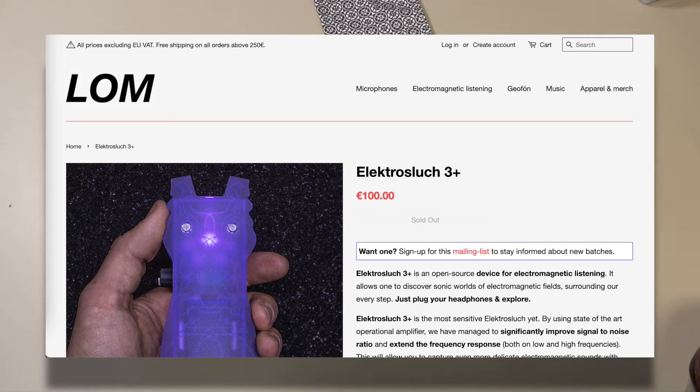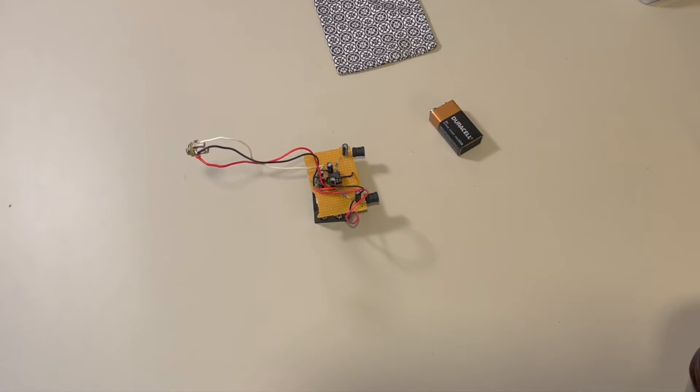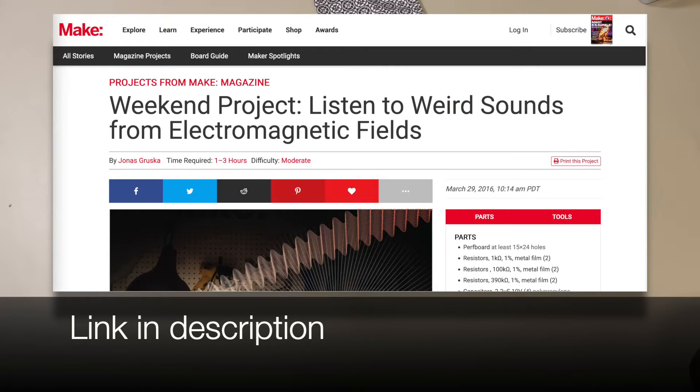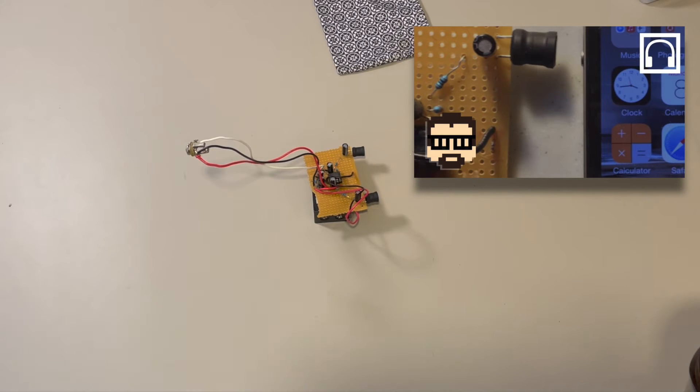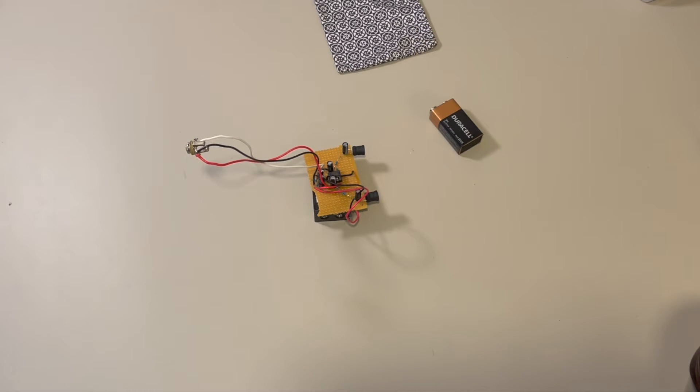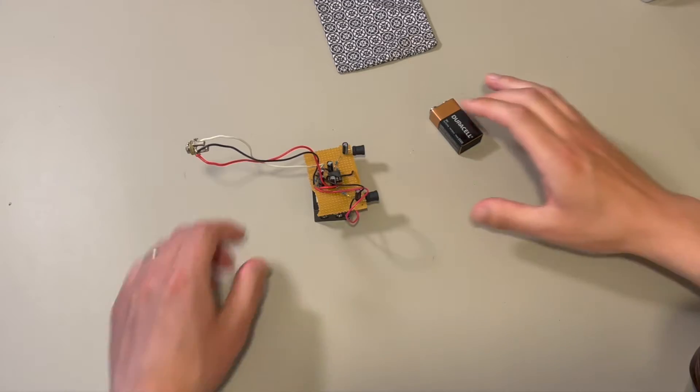You can buy these electro-slooshes ready-made. It's all open source, and I found a Make article. I used this in a piece called Smaphosakebi — screams of smartphones, basically — where I took a couple iPhones and used the sounds to make a sort of collage piece. I think it might even be up on YouTube; I'll throw the link if you're interested. You can find other resources about the electro-sloosh online too.